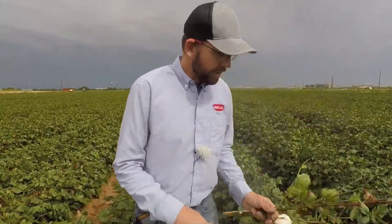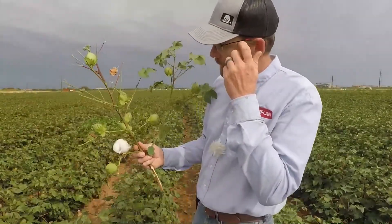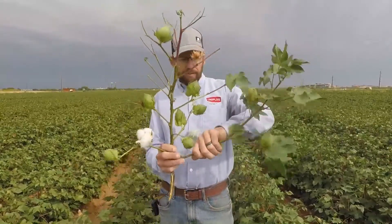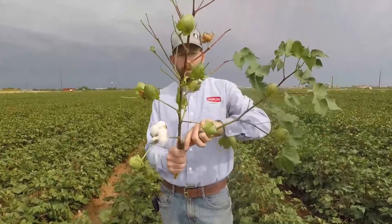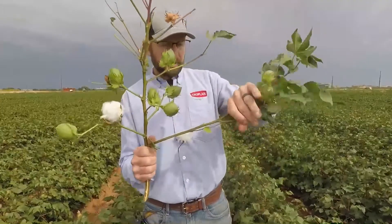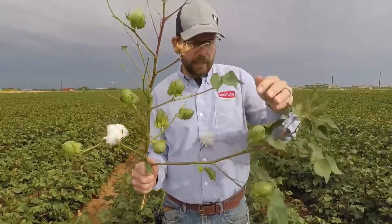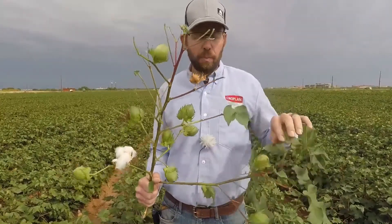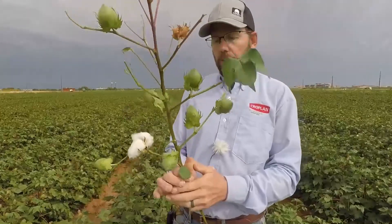What about a plant that's a little bigger with more on it? So this branch off to the side is a vegetative branch — it has a couple of bolls on it. We'll use the cut test to check the maturity on those because they will not fall into the proper pattern of nodes above cracked boll. We'll find the first open boll and see if the next one above that cracks open.